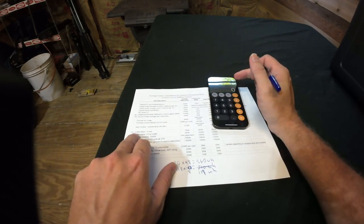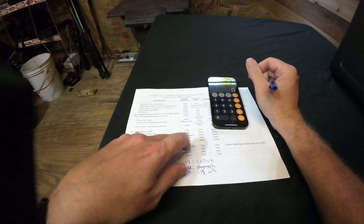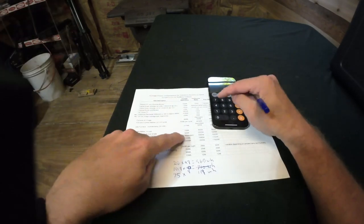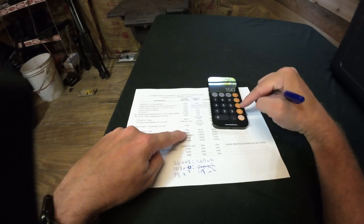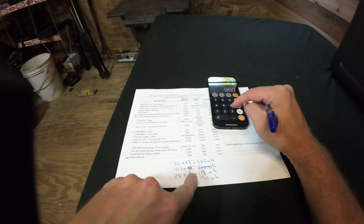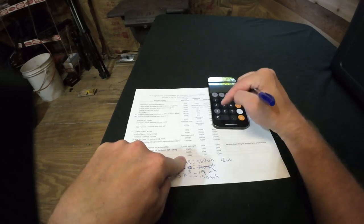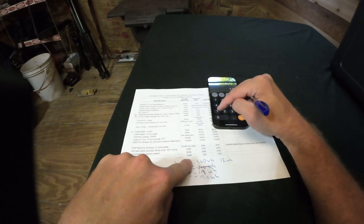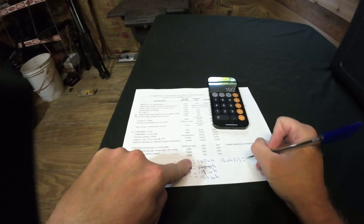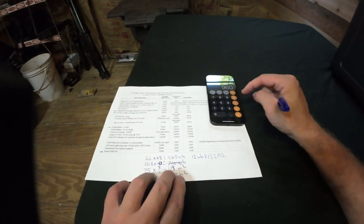The coffee maker is 75 watt-hours, and it only needs to run about an hour a day over two days, so 75 × 2 = 150 watt-hours. The fan is 12 watt-hours; running it at night for about 8 hours over two nights equals 12 × 16 = 192 watt-hours.